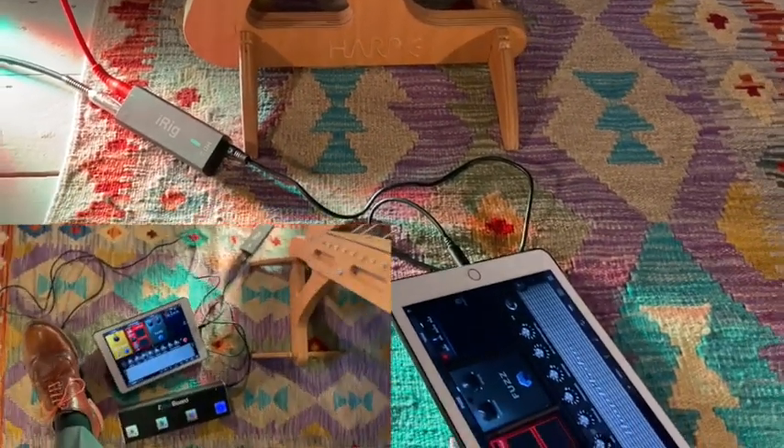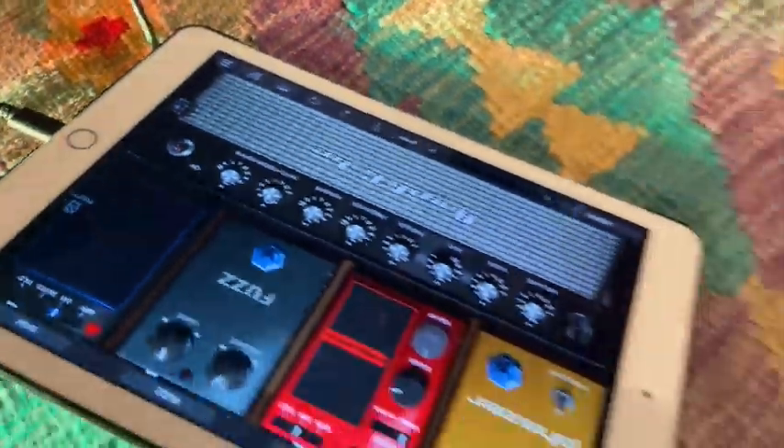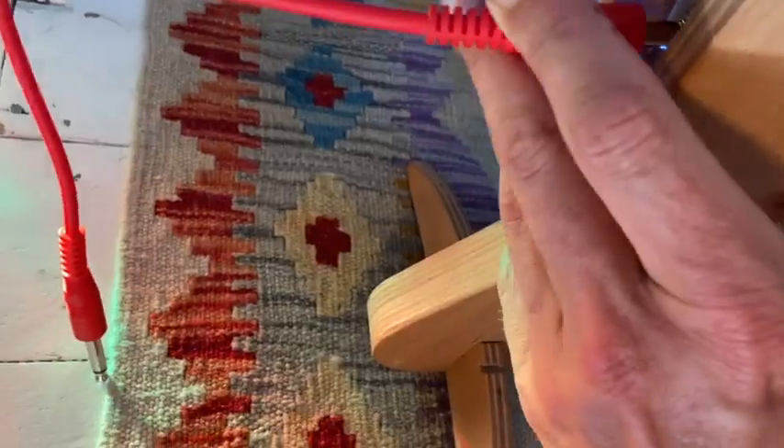How to amplify your Harpy and get started with some basic effects. This is episode 1 in a series taking you through some of the most affordable and simple ways. This episode will give a quick overview of using portable audio interfaces like the iRig.